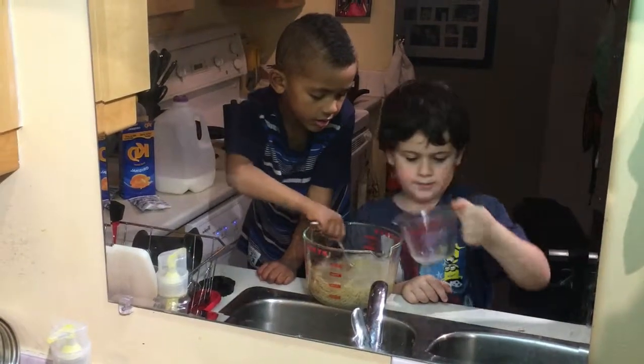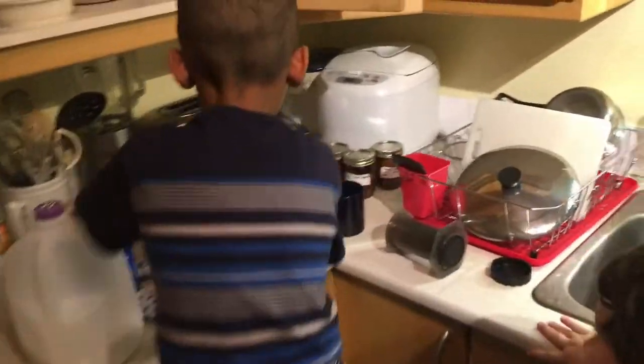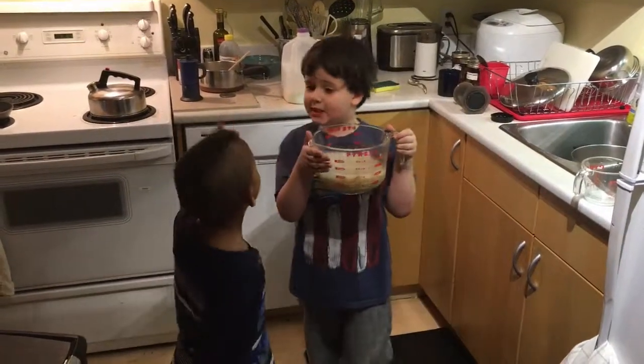Okay, that's it. Yeah, that's it. Now we need to take it all the way back over here. Now it's my turn. Okay, your turn. I want to put it in the microwave. You can put it in the microwave. Oh, wait.